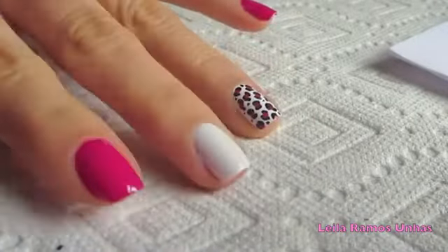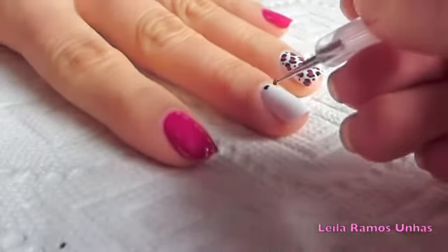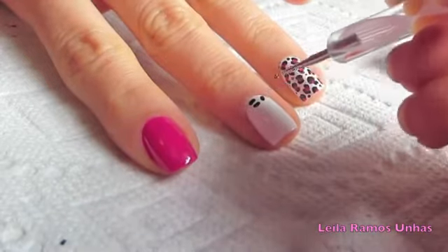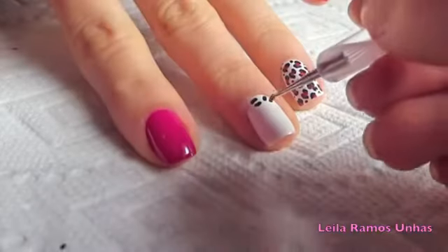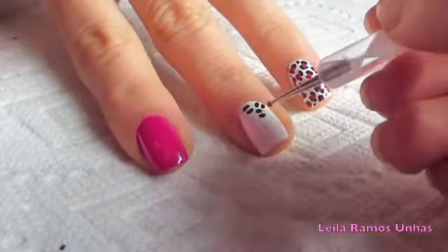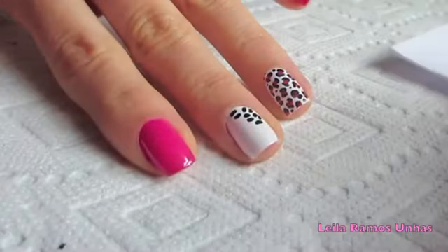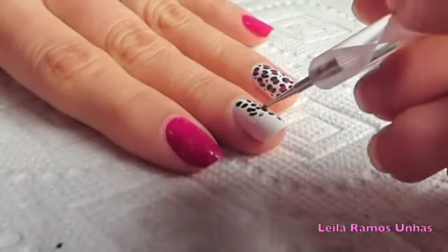I'm going to do the middle finger. I've already applied base coat and two coats of the white color, and I'm going to start drawing the leopard print using the dotting tool and the black nail polish. I'm going to draw those two shapes over and over, but I'm going to try to change the position of them so they don't look all the same. I decided to do my leopard print small because I think it looks more realistic that way.